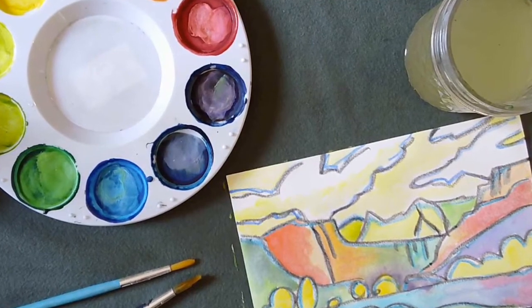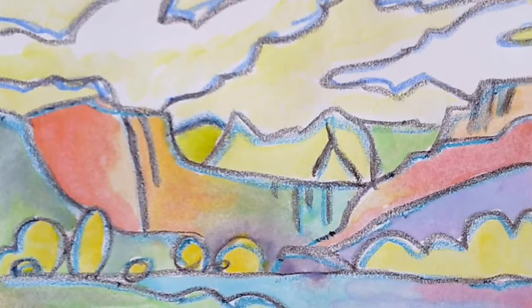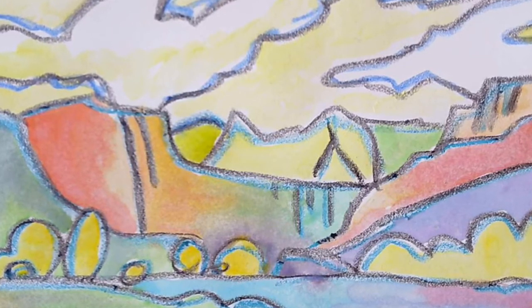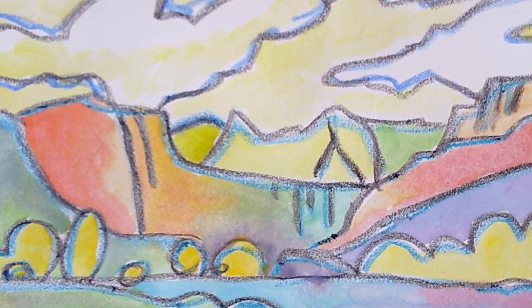And here is my finished painting. This painting is inspired by the work of Jimmy Jones but it's stylized, so I simplified my lines and I chose the colors that I wanted.